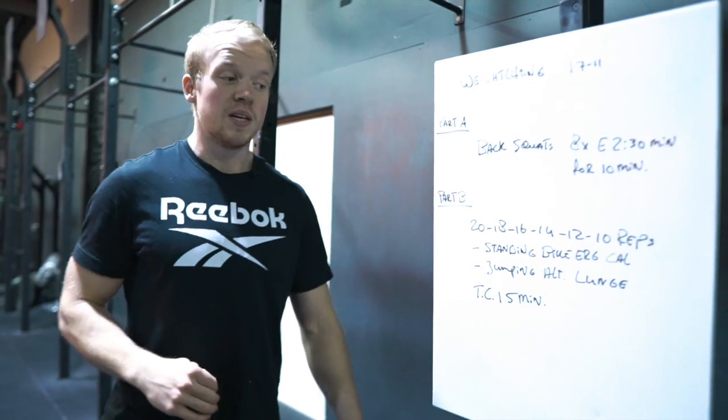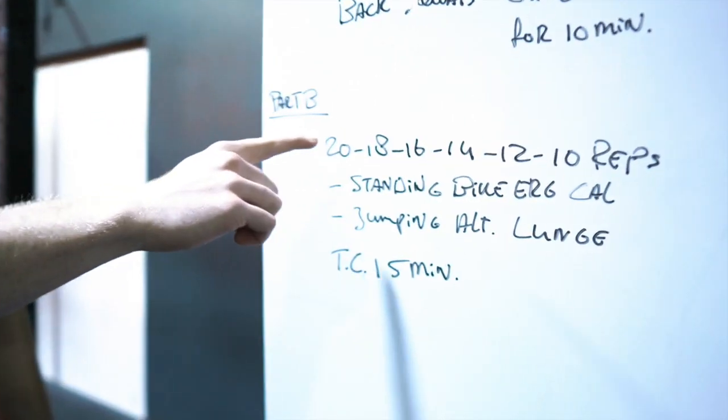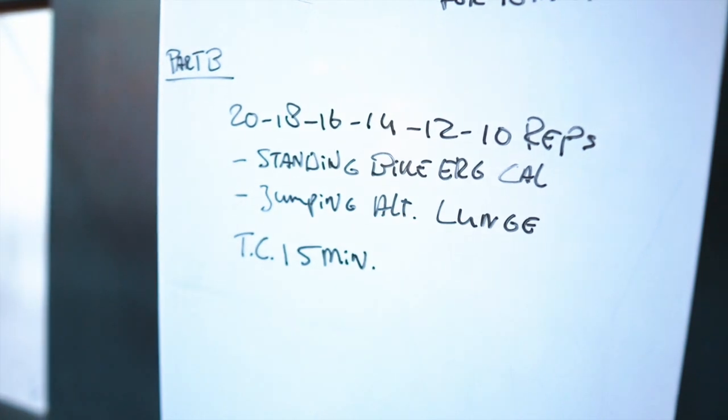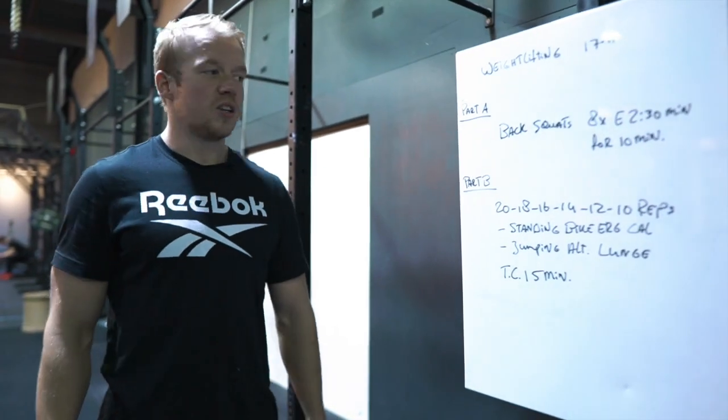After that we're going to go to Part B. Part B is going to be 20, 18, 16, 14, 12, 10 of standing bike calories and jumping alternating lunges.